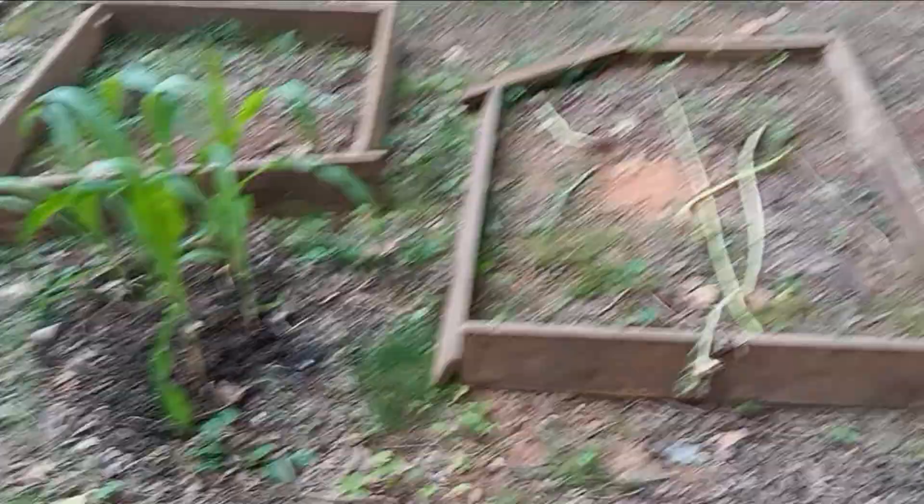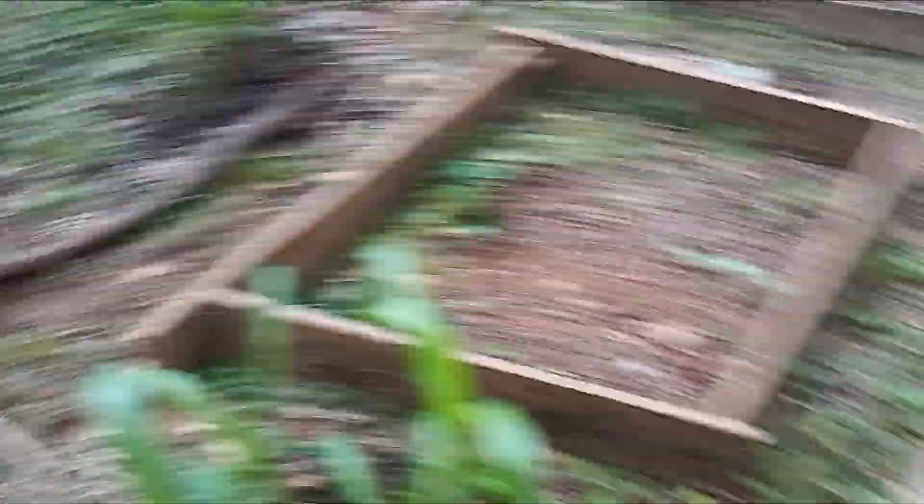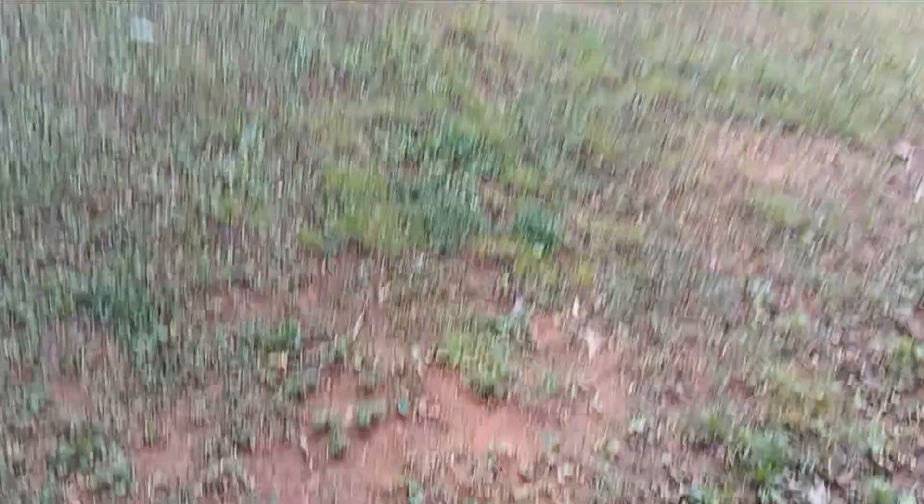These other raised beds in here I just built. That one's a sweet potato bed, but these ones here I'll probably put corn in too. I think we're going to buy another seed packet of corn this week because it's not too late. Every year we'll do corn. I just don't have fertilizer because it's so expensive and I've been so busy doing everything on the homestead.